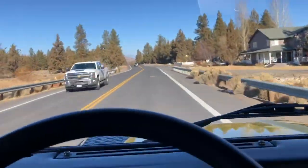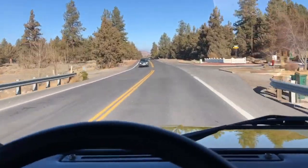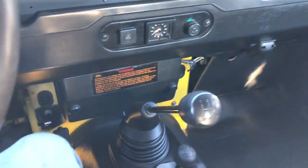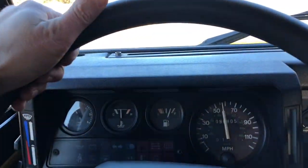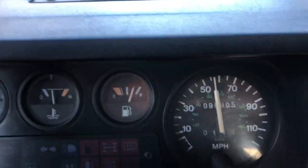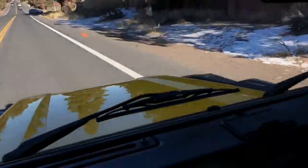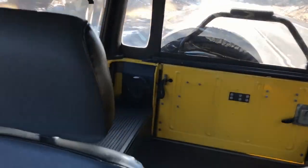I'll get you a little driving video here. Engine feels strong and acceleration is actually quite good in this Defender 90. Obviously it's noisy in here — the soft tops are quite a bit noisier than the station wagon Defenders. You can see the mileage there and the speed.